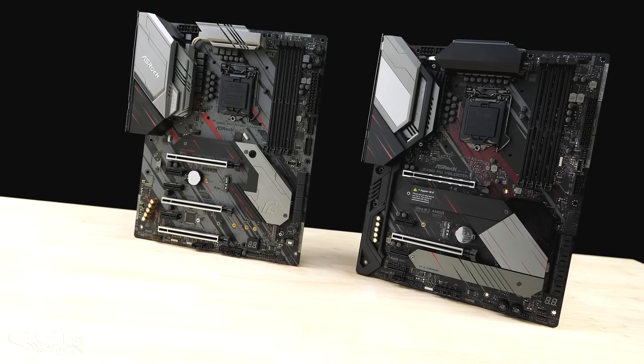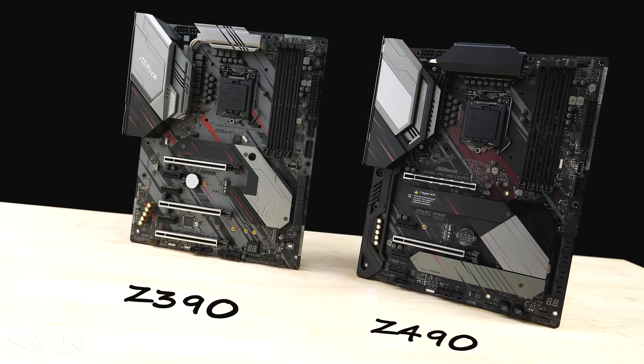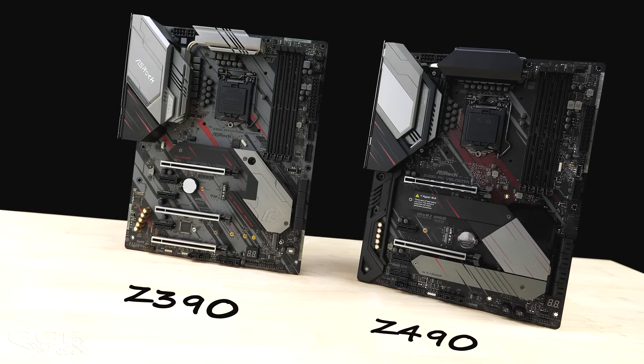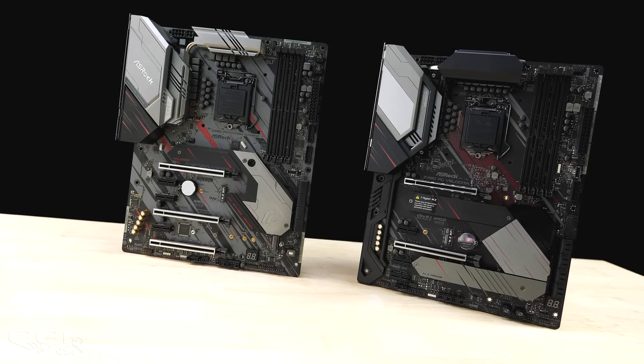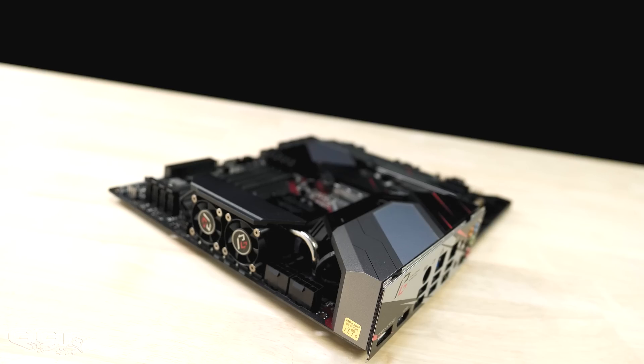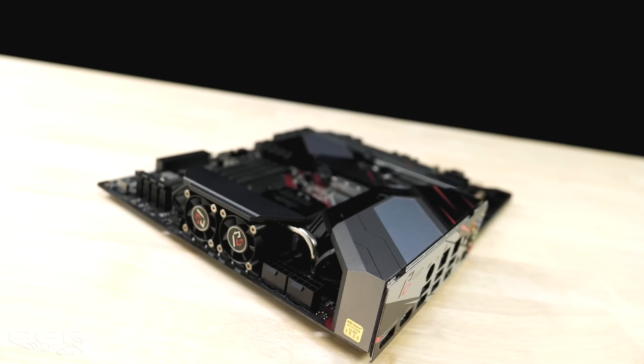Taking a closer look at the board, we see a slight resemblance to the Z390 Phantom Gaming 7 which ASRock released mid last year. I find the design pleasing and nothing over the top, although the red aesthetics might be a turn-off for some — but once in a case it's much harder to see. The first thing that stood out to me was the power and cooling.